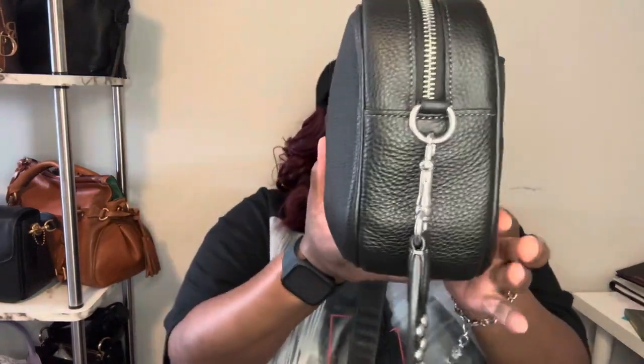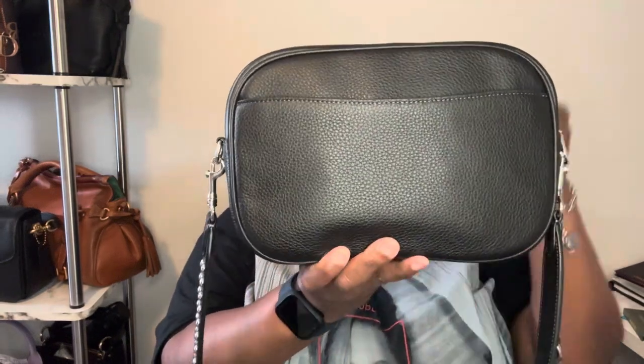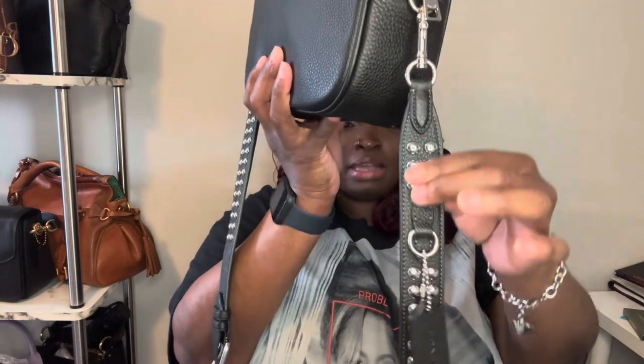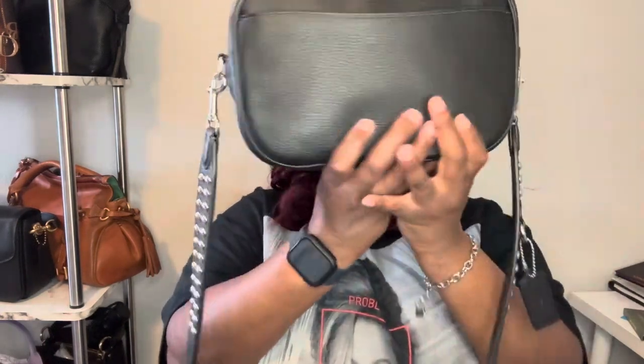This is the Jamie Camera Bag from Coach Outlet. I love the silver hardware on this cutie. I'm gonna give it a nice little spin around. It has a slip pocket in the back, and the strap has these beautiful rivets on it — they could have just sold me the strap! That's one of the reasons I picked up this bag. I didn't know how much I like silver hardware until now.